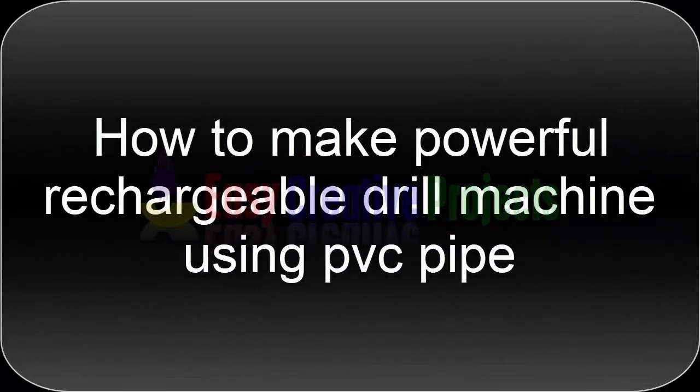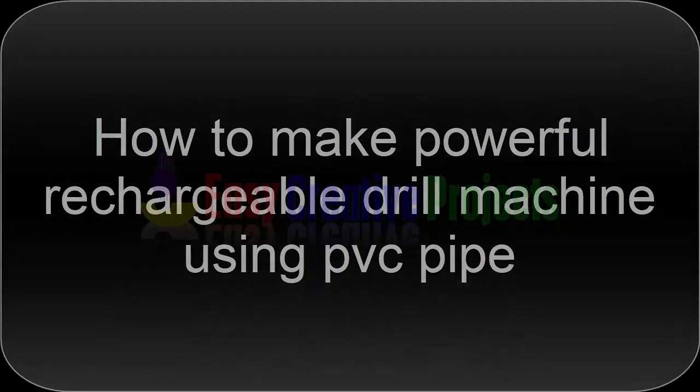Hello friends, today we learn how to make a powerful rechargeable drill machine using PVC pipe.